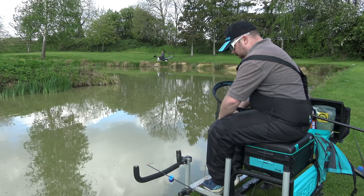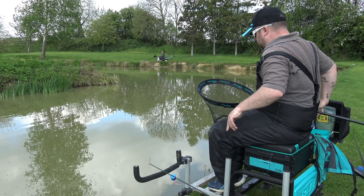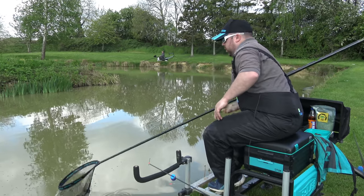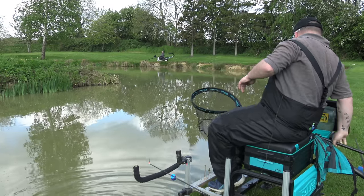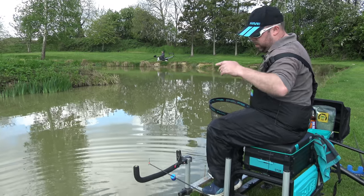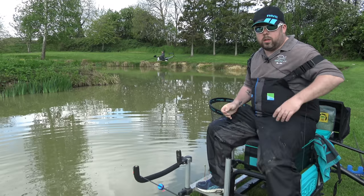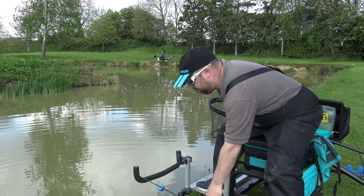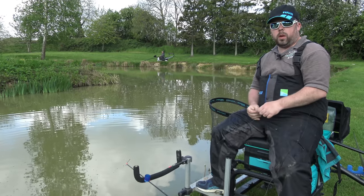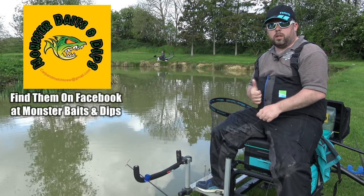Nice fish to end on - getting it back in. As you can see the Mamba is a great bait and there are a few other plans to do videos with it. As always, join us on the Facebook group Angling for You, on Instagram at angling_for_you. Like, subscribe - cheers guys!